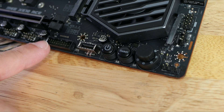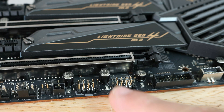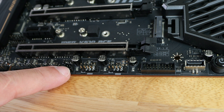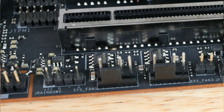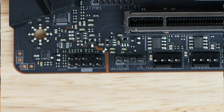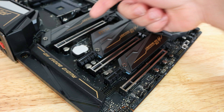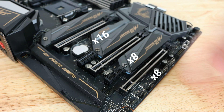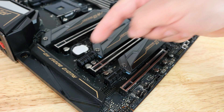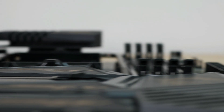Along the bottom: a USB Type-C connection, another USB 3.0, two USB 2.0 headers, J power LED connection, system fan headers 1 and 3, a J Rainbow 2 connection, front panel audio, a TPM header, and then three PCIe 4.0 x16 slots — of course backwards compatible with 3.0 — plus two PCIe x1 slots. There are seven fan headers total with support for MSI Mystic Light Infinity.